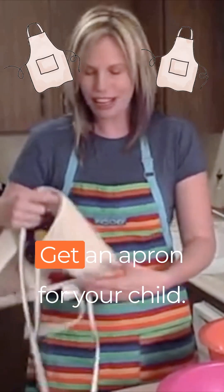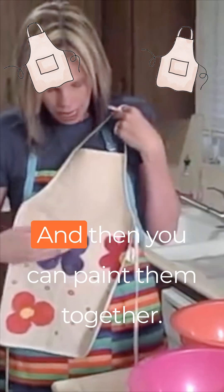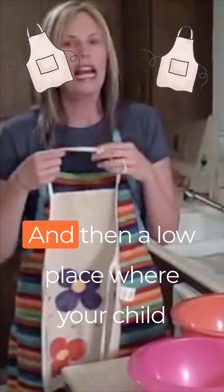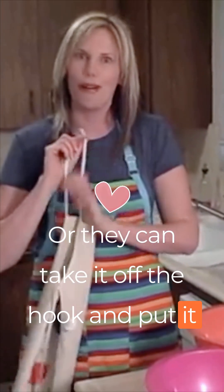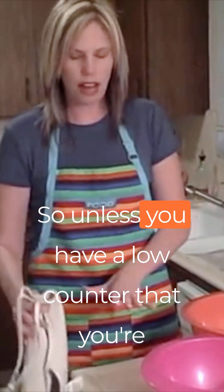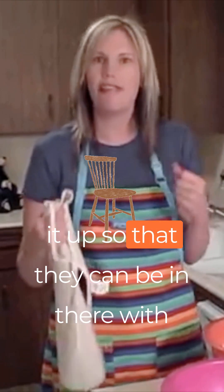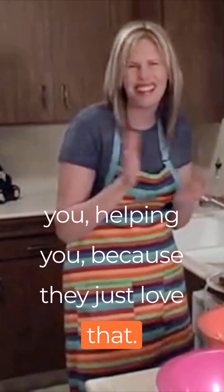Get an apron for your child. You can make an apron together — I got this one at a craft store and then you can paint them together. Have a special place for that apron, maybe where yours are, and then a low place where your child can go and hang it up or take it off the hook and put it on. It's hard for them to reach where you are, so unless you have a low counter, if yours is kind of high like this, pull over a chair. You can put a blanket on a chair and push it up so they can be in there with you helping — they just love that, it's so much fun.